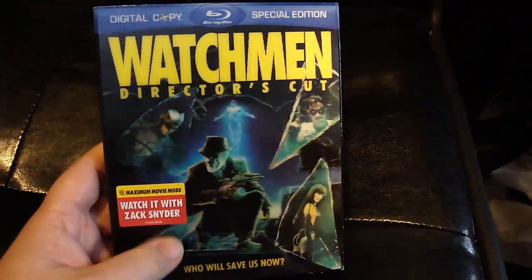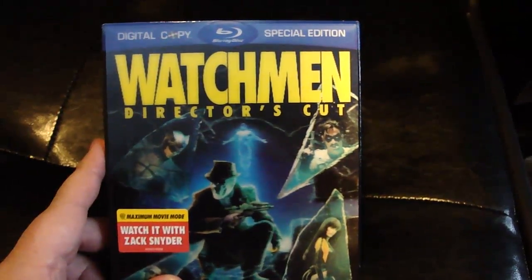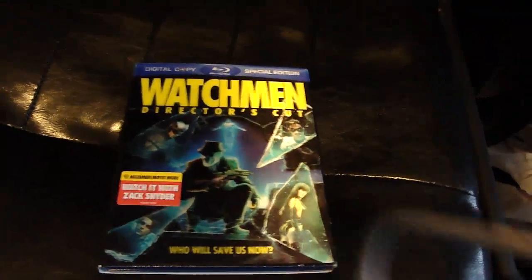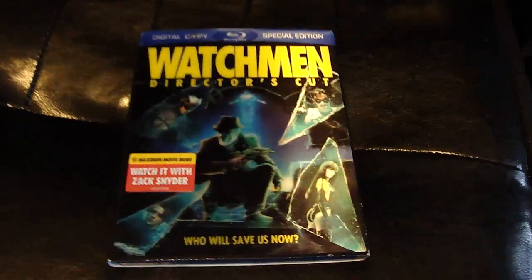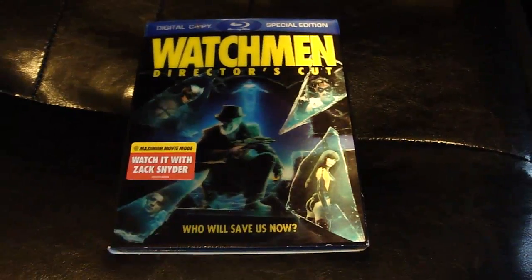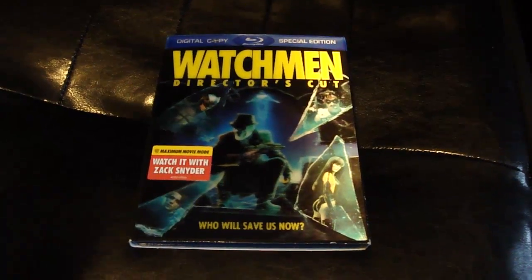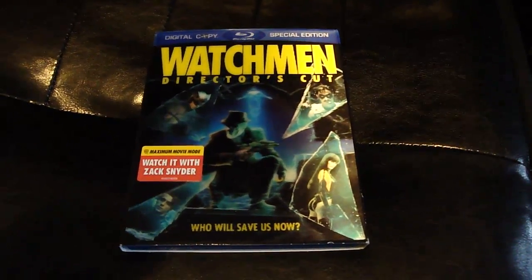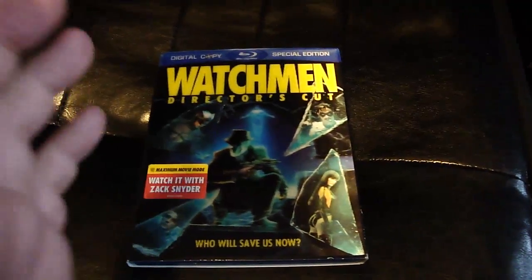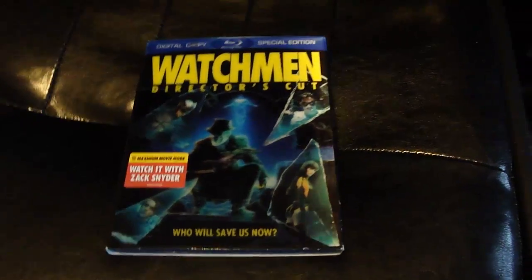This is the Director's Cut, not the theatrical version. It does have a theatrical version on the disc but it's a digital copy, so if you're like me and live in the UK, the American digital copies don't work in the UK. The English version, which comes out on the 27th, is the theatrical cut. HMV are doing head-shaped cases - the DVD is Rorschach and the Blu-ray is Dr. Manhattan.